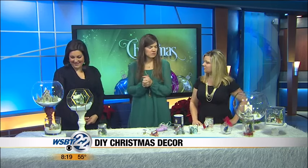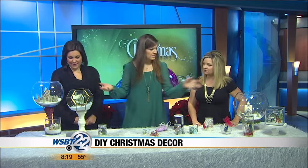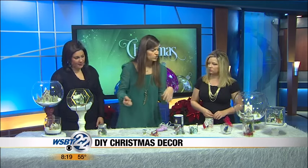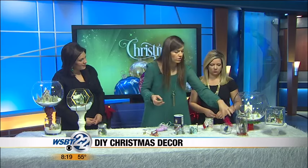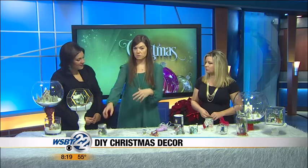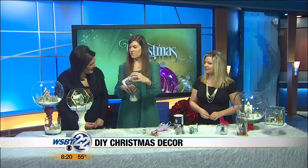Today it's all about snow globes. I brought little tiny ones for jewelry, all the way up to bigger ones that you can put on candlestick holders. I also have a photo one that I did and just added some snow in. Here's an ornament, and then for those of you that want to keep your kids busy but don't want to go out and get all this stuff, they have these little kits that are all set for you.